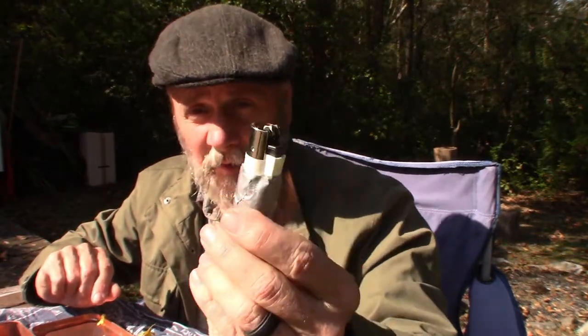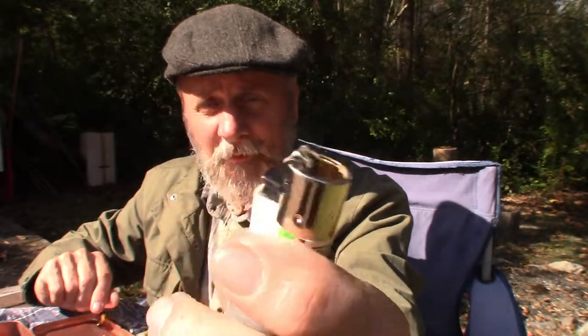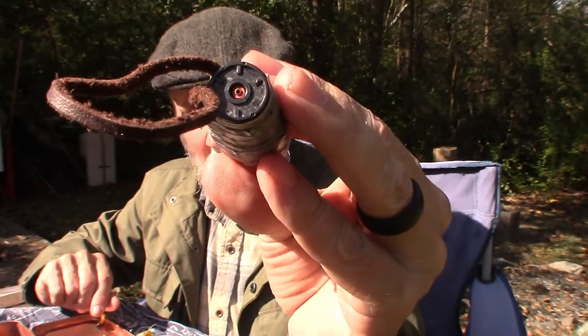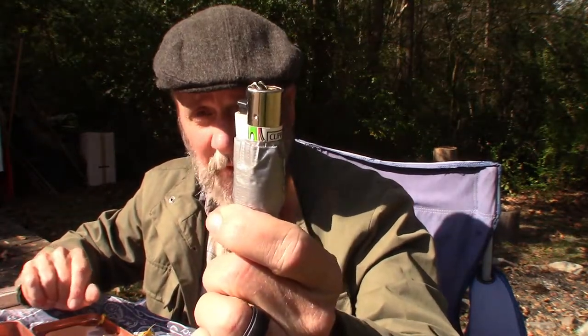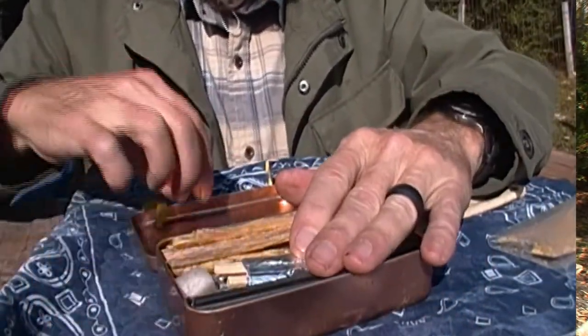Last but not least I have another lighter — I chose a Clipper lighter. I like Clippers, they work well. I've got it wrapped in duct tape with a little lanyard so I could put it around my neck if needed. I like Clippers because they're reusable — you can refill them with butane — and just like with a Bic, if you run out of fluid you can still use the sparks with the cotton balls to get a fire started. In this kit this would be the first thing I grab.